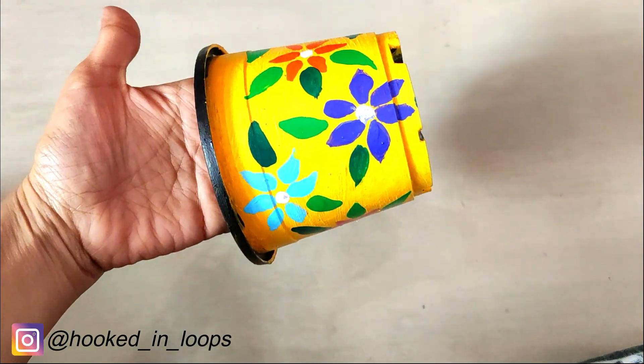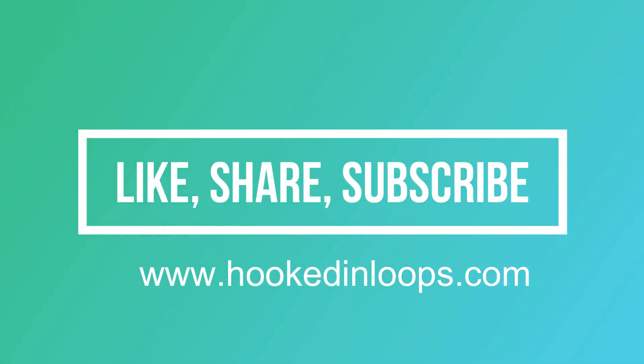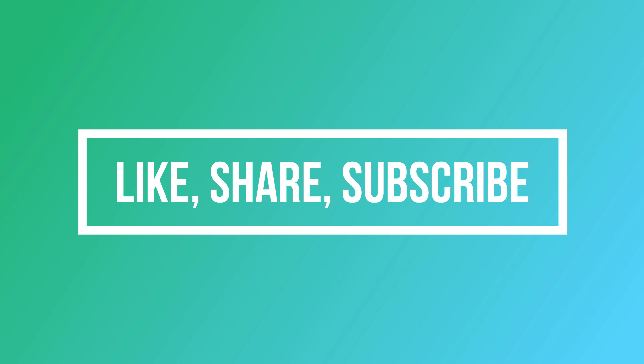If you liked this then please hit the like button and comment in the comment section for any queries — I will answer all your queries. Also mention if you want to see any other kind of videos and I will make those for you. Please subscribe to my channel, thank you and have a great day.